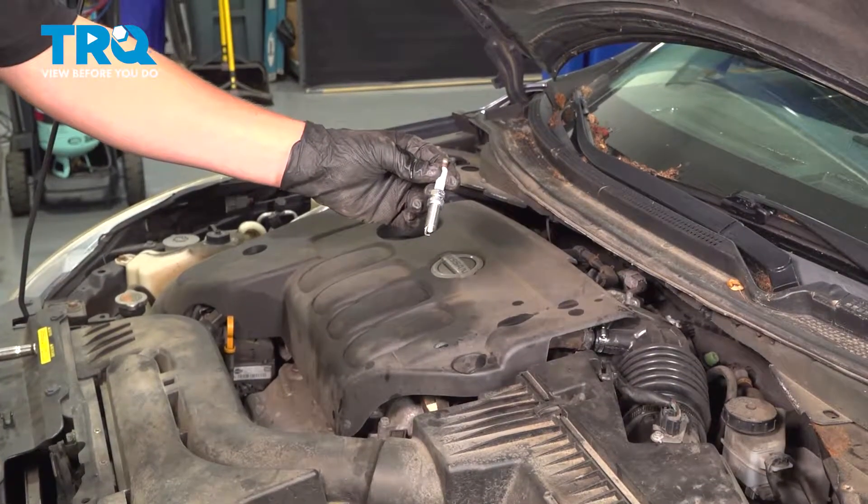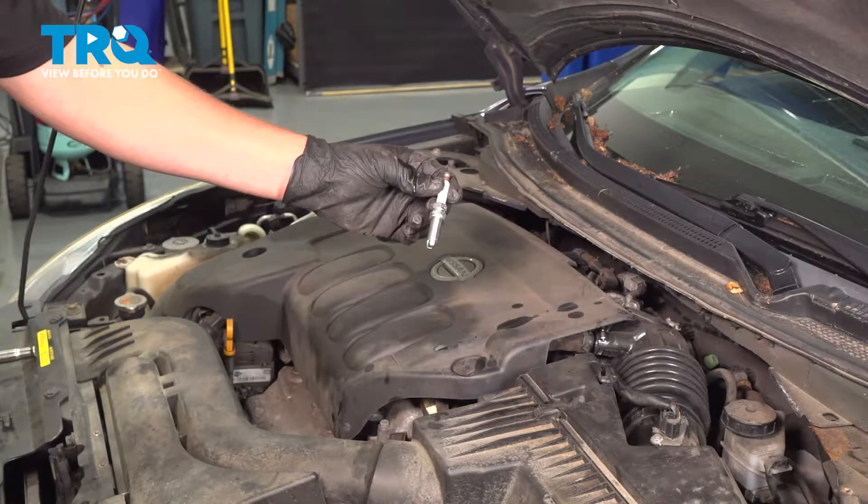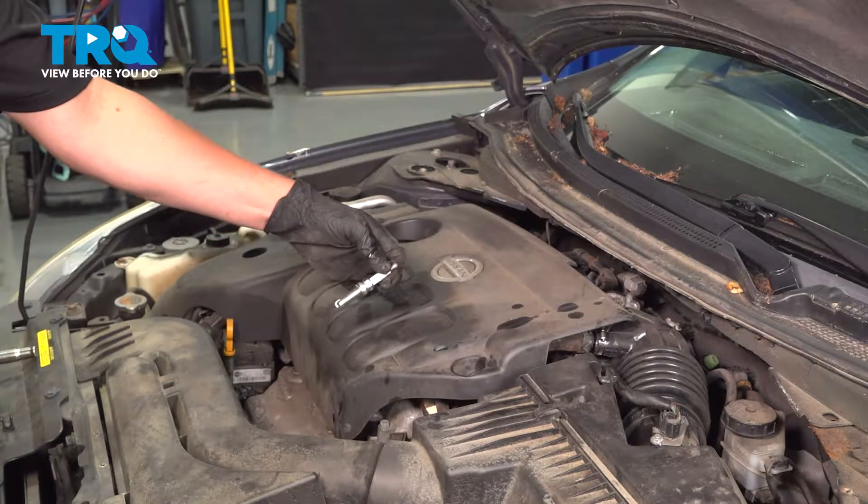In this video, I'm going to show you how to replace a spark plug on your Nissan Altima. This variation is the four-cylinder engine, and it's located under the engine cover.